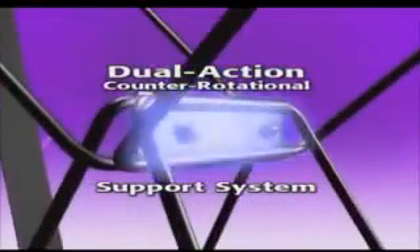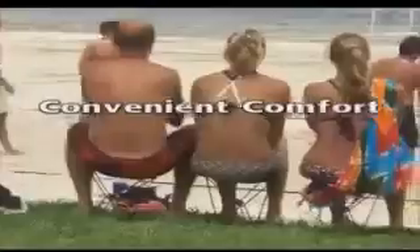No more sitting on the ground, no more standing around, and no more folding chair frustration. The secret's in the dual-action counter-rotational support system that gives you the strength of steel and the comfort of a chair that fits right in your pocket.